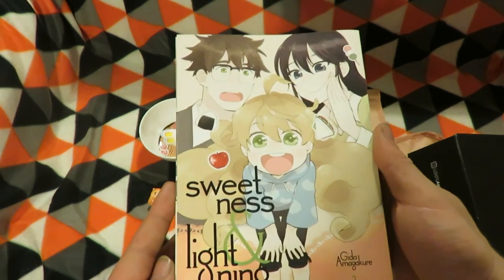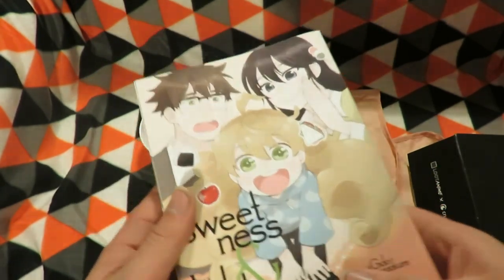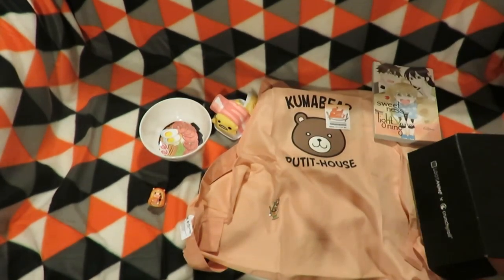Next item is the Sweetness and Lightning manga, which will be an interesting story to read as it was an awesome anime.